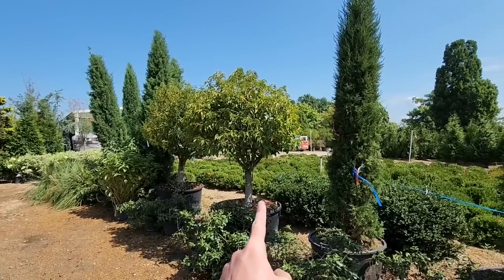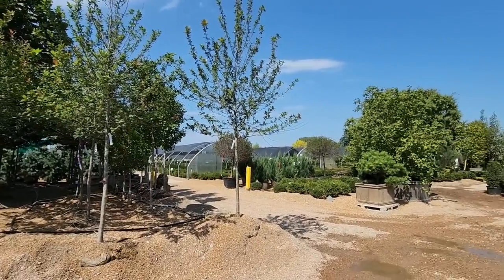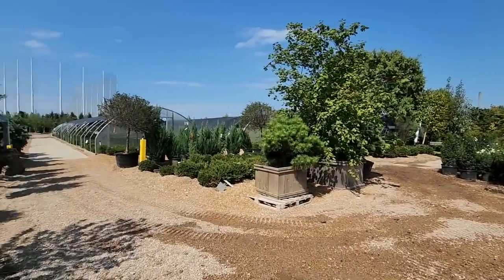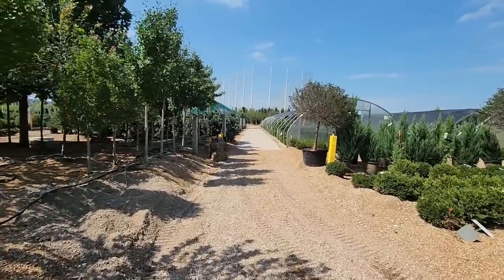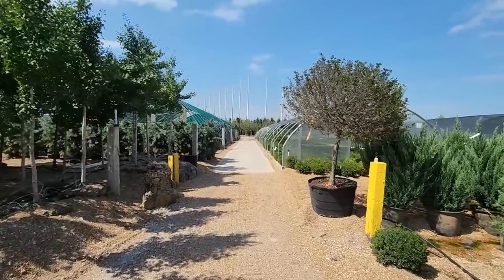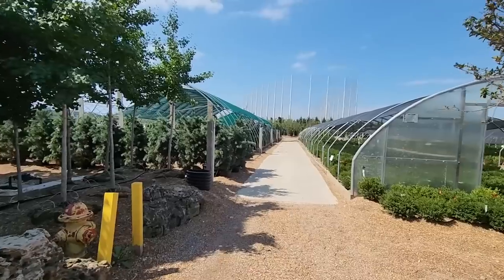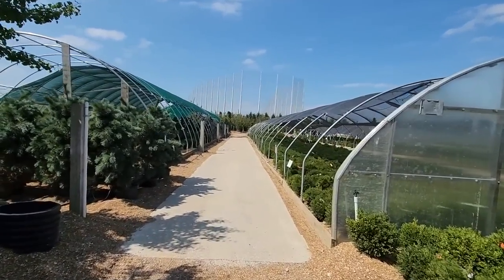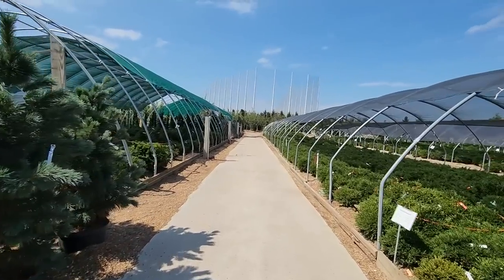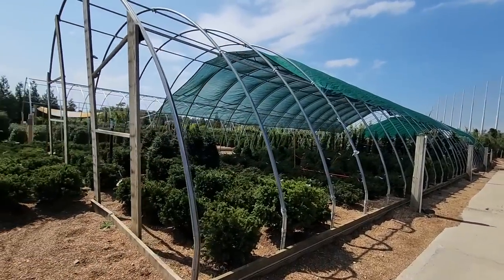Hey, what's up garden friends, Jeff here. Well, if you couldn't tell, at a tree nursery — stopped in here at Chesterfield Valley Nursery in St. Louis looking for some smaller Taylor Junipers, probably not the ones back there that are about 15 feet tall, and some Pregans Viburnums. Don't know if they have them — I know some other nurseries that do. I was near this one, thought I'd just come in and see if the one close to home has them and give everybody a little show because this place is spectacular.